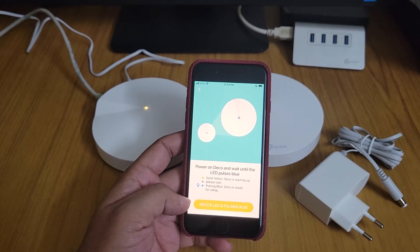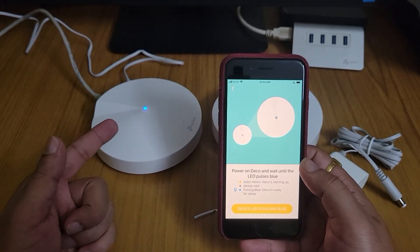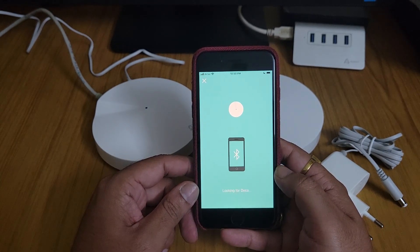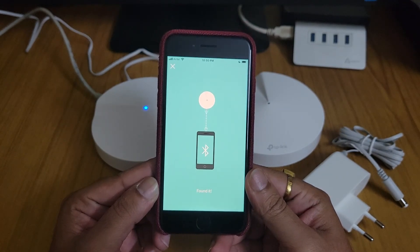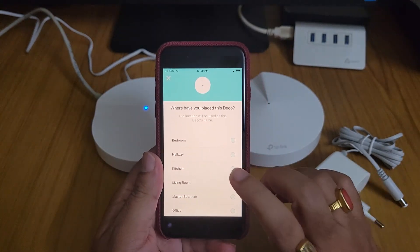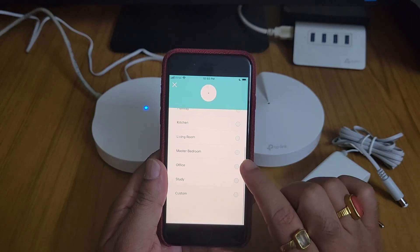The Deco is now pulsing blue. I select 'Deco LED is pulsing blue' in the app, and it has connected. It is now asking where the device is installed.